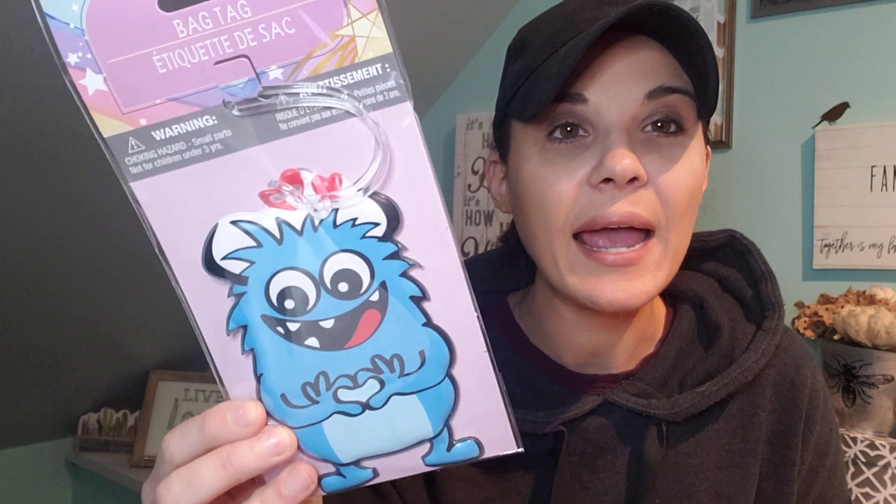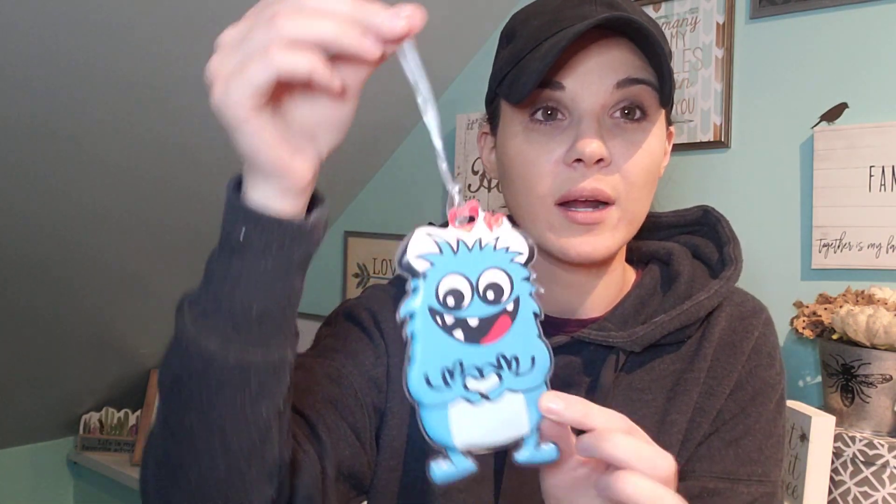I did come across this bag tag. My little one's starting pre-K hopefully soon and I would like to put this on his book bag. It's a little squishy — this is kind of the only boy version I saw. They had other ones like unicorn, very girly, but this is squishy and plastic, which I like. And you can put their name and slip it right in here — it has a little strap on there. Cute, right?